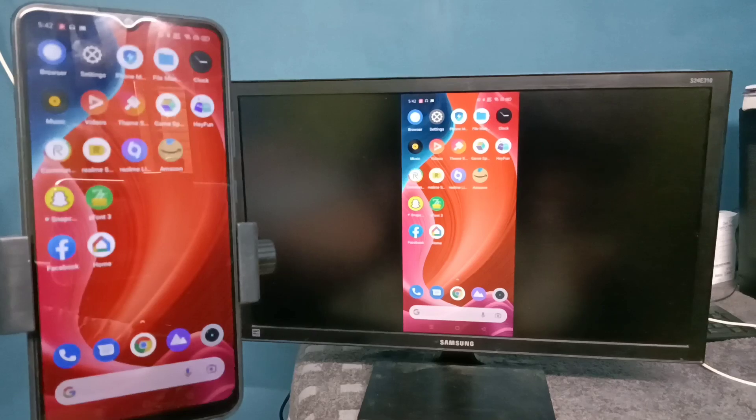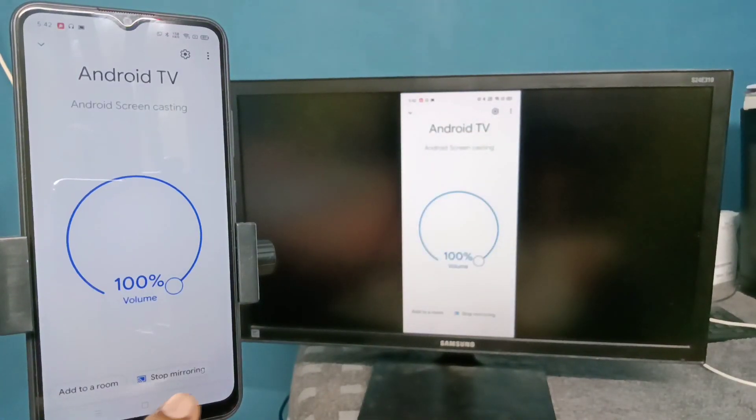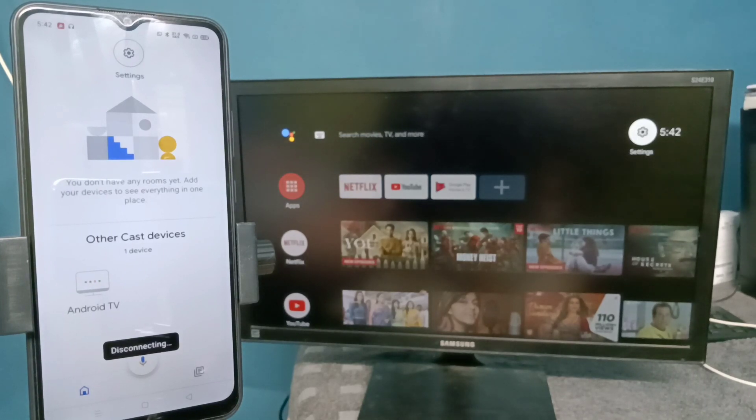If you want to stop casting, go to the Google Home app again and tap on 'Stop mirroring.' That way we can stop the casting. Please try it!